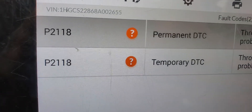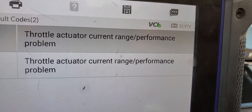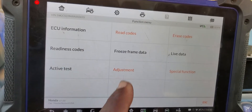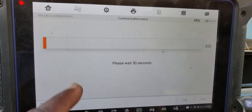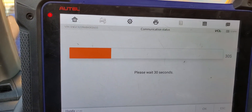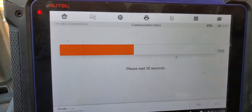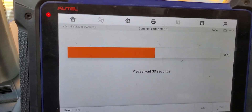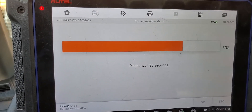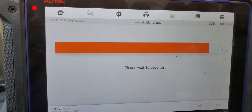We are getting code P2118 — throttle actuator range performance. This car doesn't require a throttle body adjustment like Nissan. There is no throttle body adjustment or relearn for this particular car. This is why maybe the throttle body needs to be replaced, or they changed this engine, or maybe it's a wiring issue — a review needs to be done. But that code is related to the throttle body, and when it kicks, the car goes into limp mode.